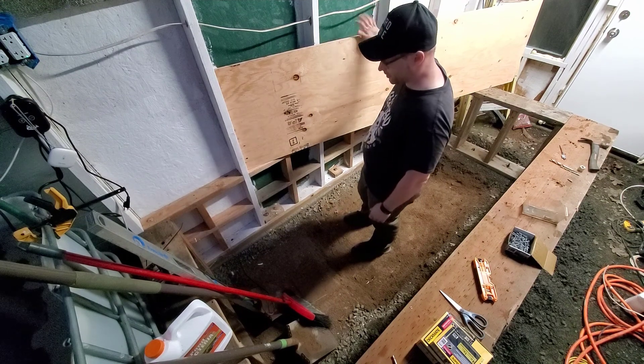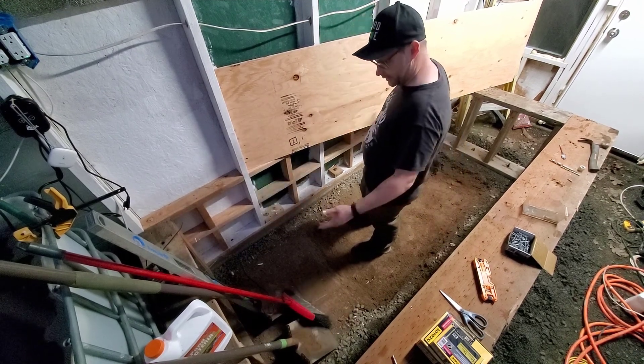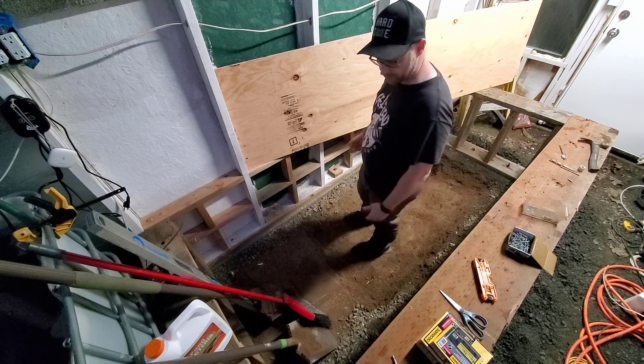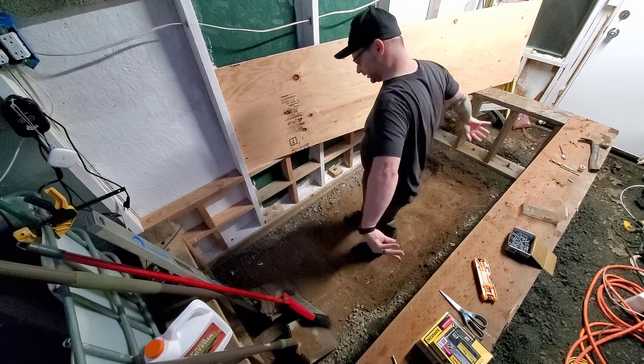I've got this eight-foot sheet of plywood that's been ripped in two, so it'll cover both sides. Then I've got a second piece of plywood that was ripped — I only need one half for the other side, and then I'll just cut my four-foot lengths.